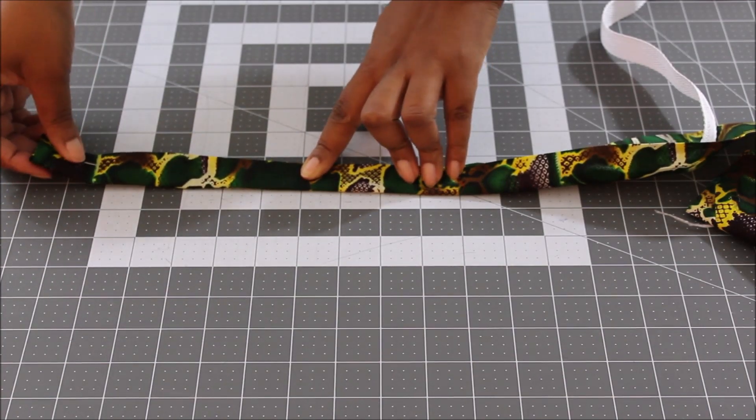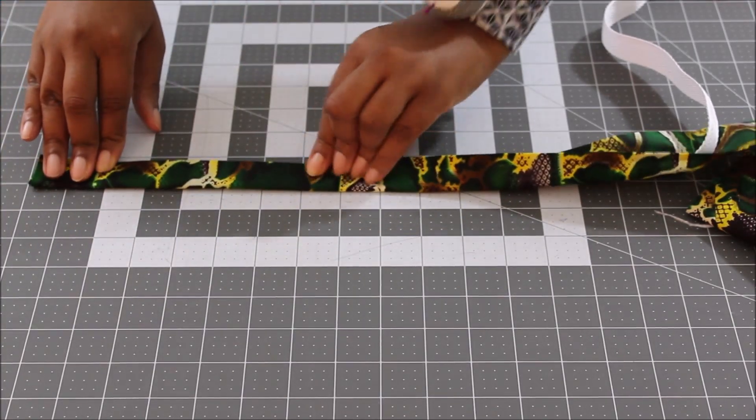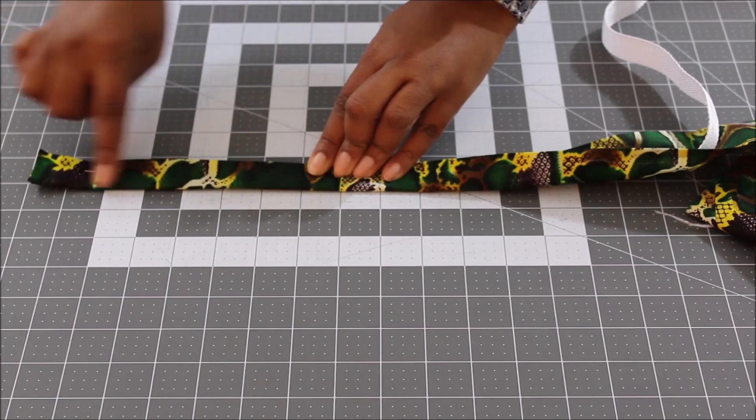Go ahead and take it to the sewing machine and sew down both edges.